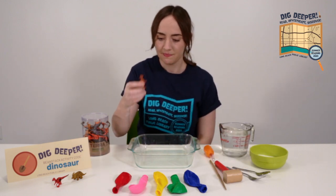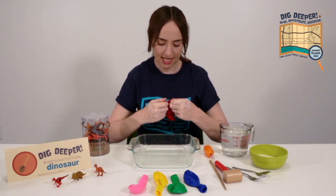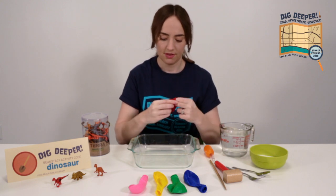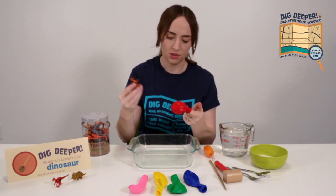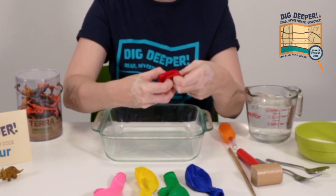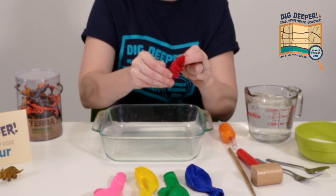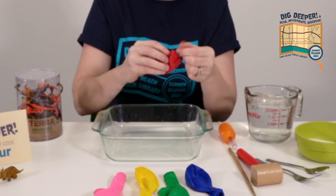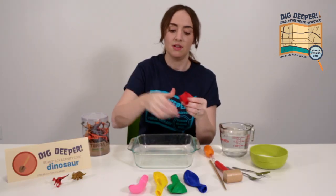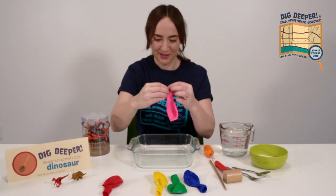First, you're going to need to take a dinosaur and put it inside of a balloon. If you have a helper, this is a little bit easier because they could hold the balloon open for you while you put the dinosaur in there. But I found that I can do it by myself if I put a couple of fingers inside the balloon and then lay the dinosaur on the outside of the balloon and pull the balloon inside out over that little dinosaur so he's tucked inside. Just keep pulling him through until it starts to resemble a balloon again.